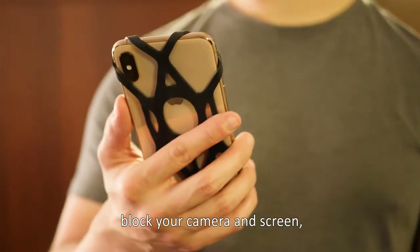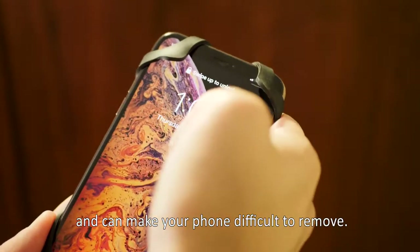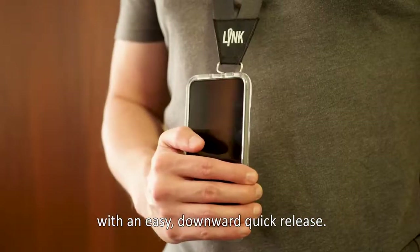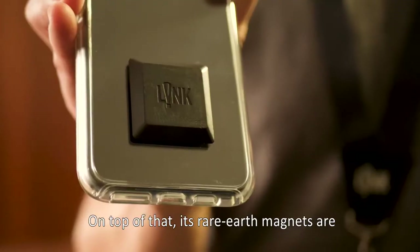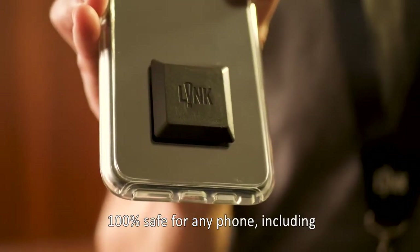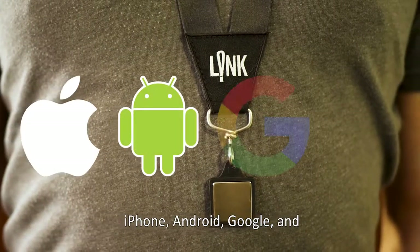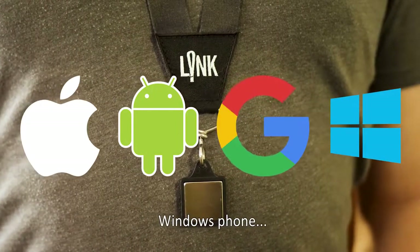Silicone-based phone harnesses block your camera and screen and can make your phone difficult to remove. Link, on the other hand, lets you access your whole phone with an easy downward quick release. On top of that, its rare earth magnets are 100% safe for any phone, including iPhone, Android, Google, and Windows Phone.